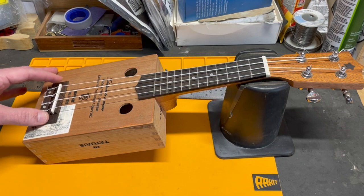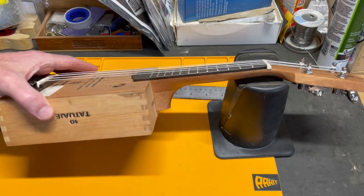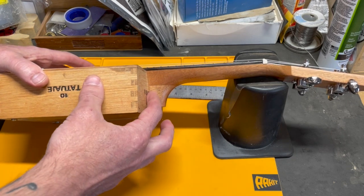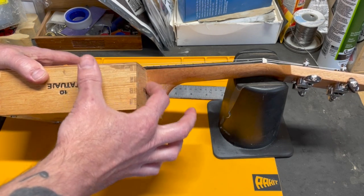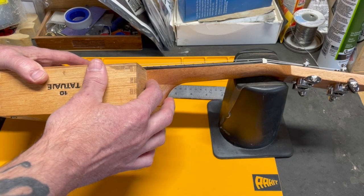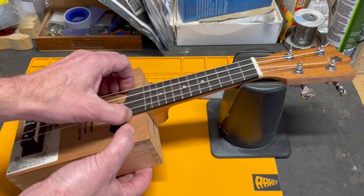This is already glued down, so I can't move the bridge or the saddle. Normally I would just unscrew the neck and put a spacer — like a one-eighth of an inch spacer behind it — and just push it forward, and that would take care of the problem. But I glued the neck in place due to this sort of hovering thing here.